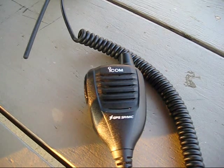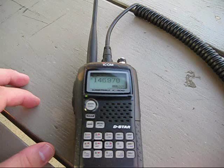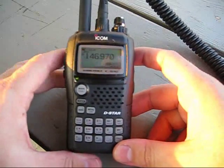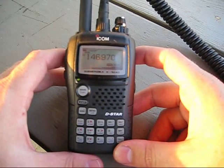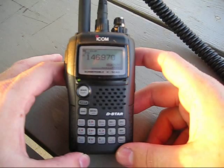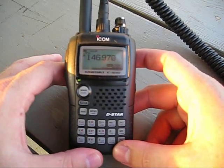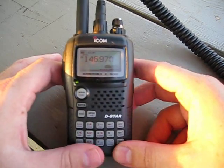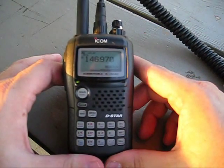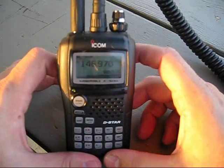Next up, let's take a look at the radio itself. It's a pretty nice piece — very complex. You have very few buttons to access all the functions. The manual for this is about this thick — there are all kinds of settings and different things you can do with it.